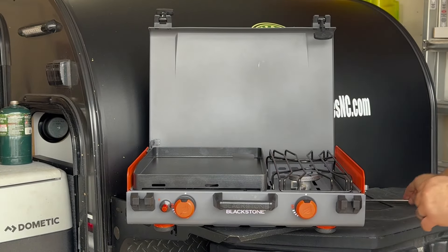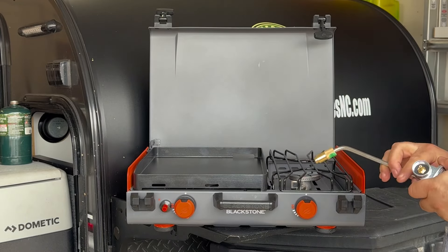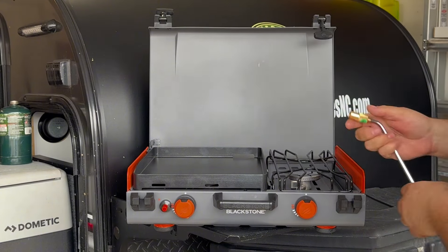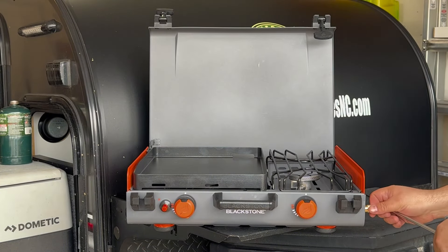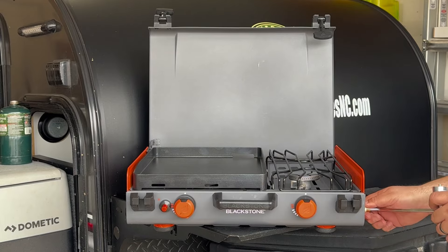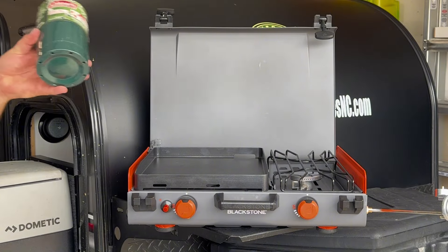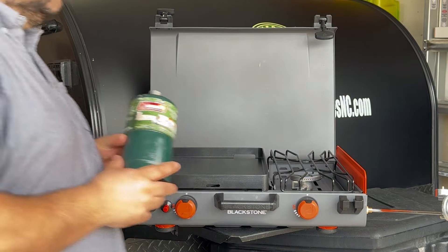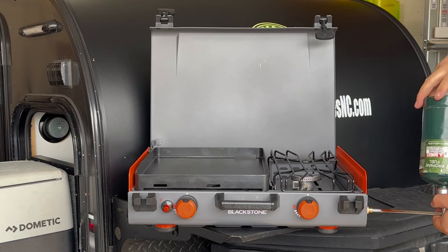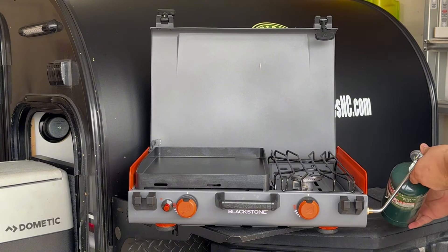Once you do that, you're going to take your one-pound propane tank. If you do have a 20-pound or a 10-pound tank or anything like that, we do have hoses that will adapt to those, so you don't have to use the one-pound. The port is on the side here for the propane — just go ahead and screw this on. Screw it all the way in until it stops, and go ahead and lay that back down.